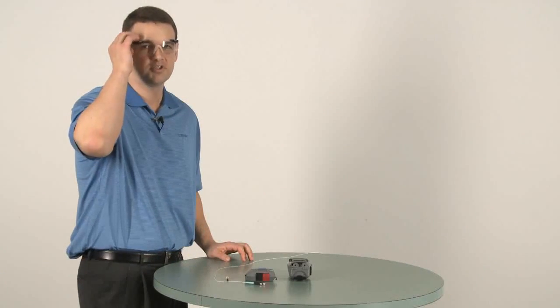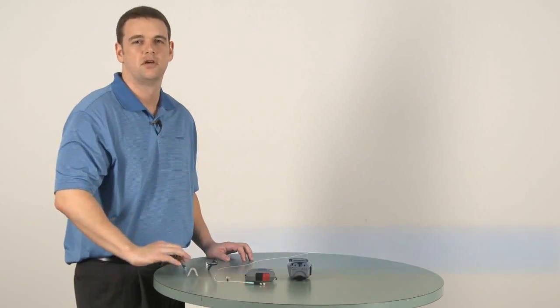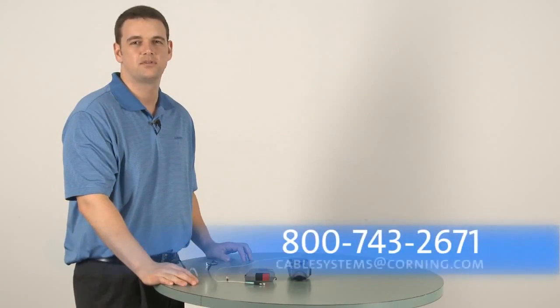That's it. If you have any questions or recommendations for videos, call us or send us an email at cablesystems@corning.com. Remember, Corning Cable Systems recommends getting trained in fiber optic installation. We offer a series of classes. Thank you.